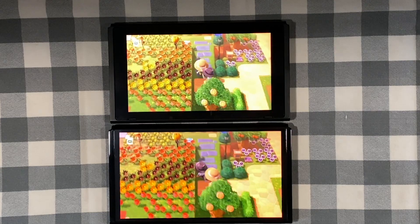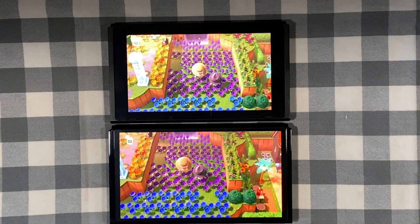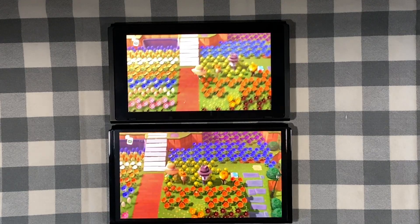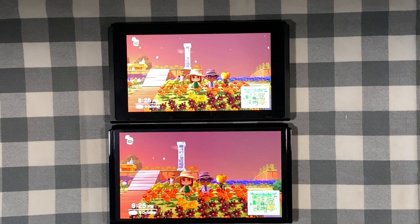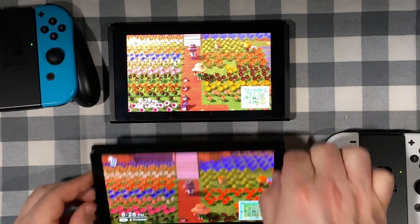I've also set the brightness to max on both Switches. If you pay close attention to the bottom left where you can see the date and time, you'll see that the Switch OLED is slightly bigger, and so it's caused me to actually play at a further distance from my eyes. The benefit of the OLED is in handheld mode, so as soon as you dock it you lose that extra ability. But there is rumour that 4K is coming as a potential hardware unlock in the future.